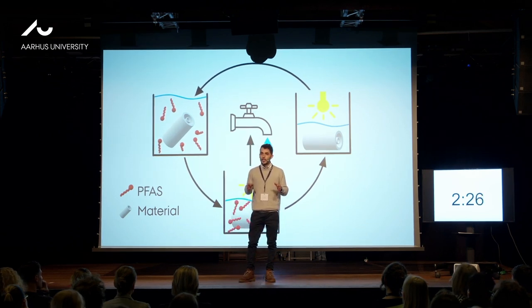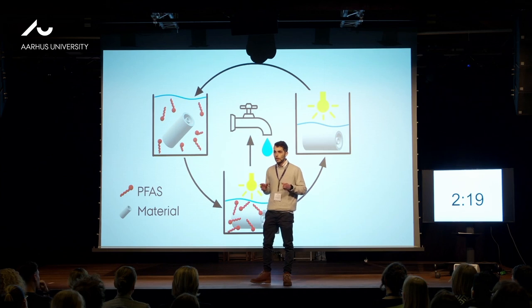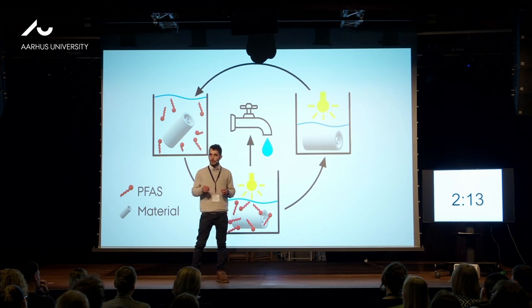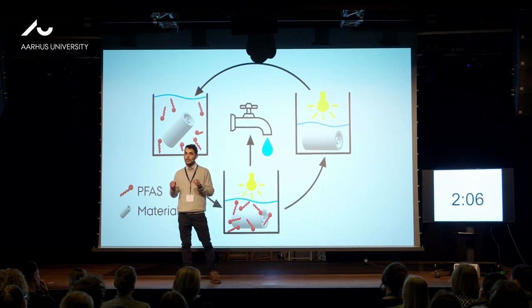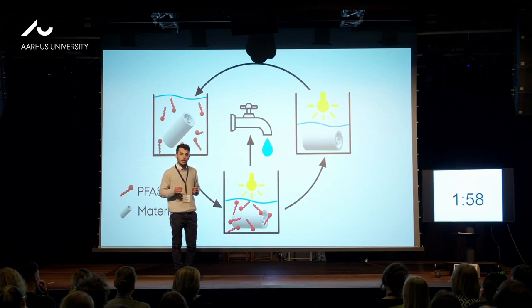In recent times, researchers identified water treatment plants as key points to deal with these micropollutants. However, we have no effective methods to degrade PFAS. Degradation is essential because current removing materials generate secondary pollution, and only allow PFAS reinsertion into the environment. So it's critical for us not only to remove, but to destroy PFAS.